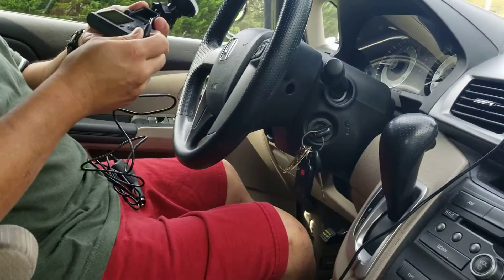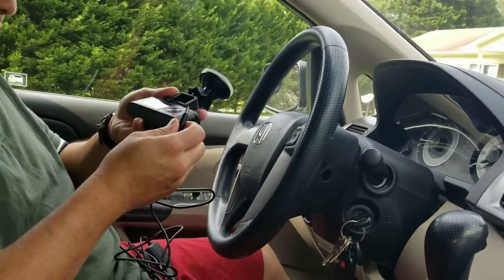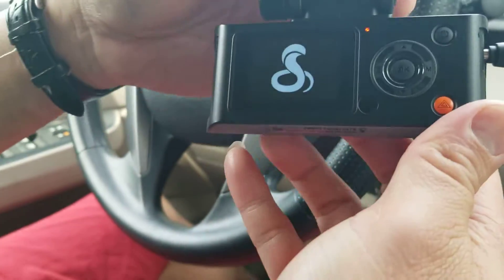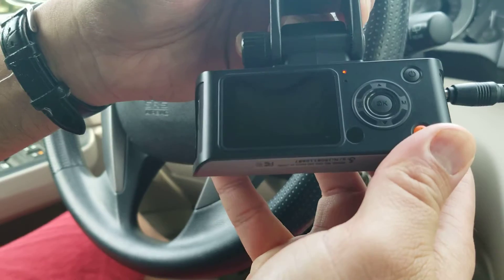Turn off the car then turn it on. Hang on guys, let's plug it in and see if it gets power. See a light coming on — look, that's what it sounds like.